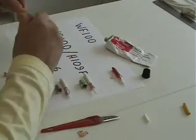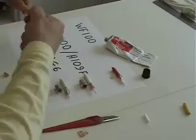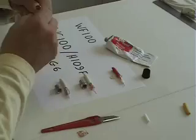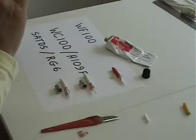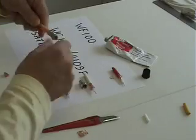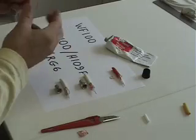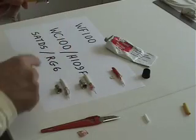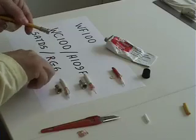That should now screw on quite easily without a great deal of force. We screw it on until that white dielectric plastic inside is just coming level with the hole. And then finally, we just tease out this copper braid, which is nice and sticky with grease now.